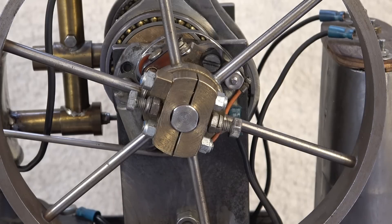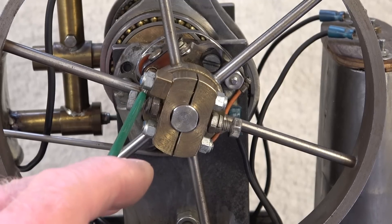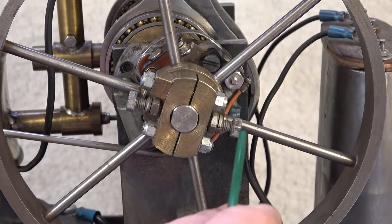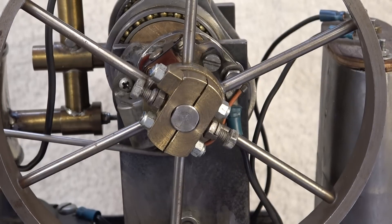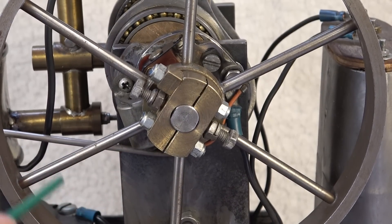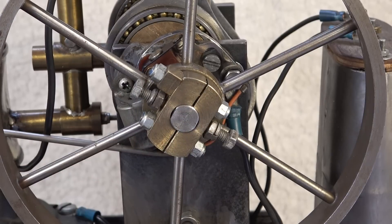It was really a challenge to secure the flywheel to the shaft. First I filed one flat on the shaft and used one set screw — it wasn't enough. Then I filed another flat and added another set screw — still not enough. Then I split the hub and clamped it to the shaft by means of two bolts, and that did the trick. It looks terrible, but it works.